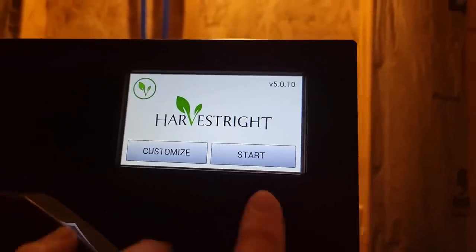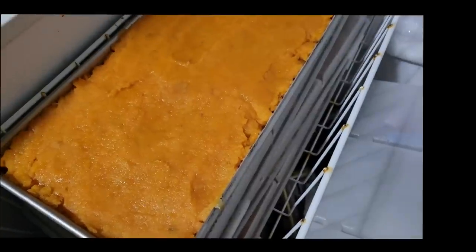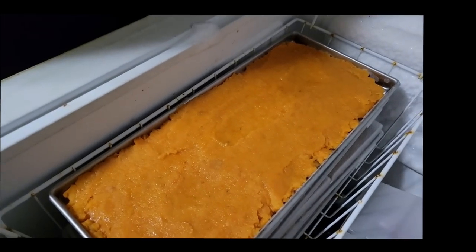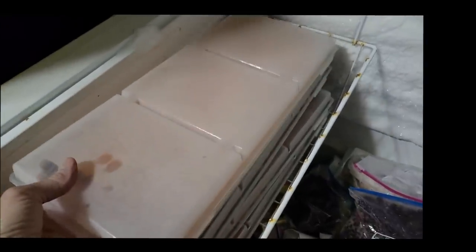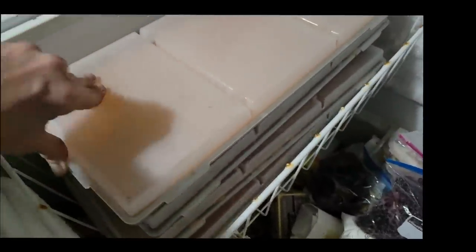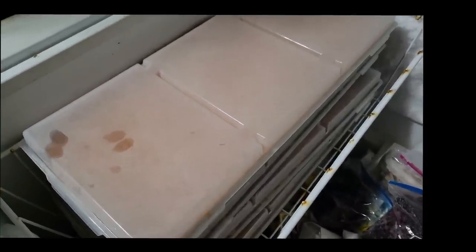We're ready to start. Mine is pre-frozen — I have four trays of mashed and sweetened sweet potatoes, they're frozen. This basket works perfectly; it keeps them level and having the lids you see how they're stacked up, they stack on top of each other perfectly. I just take my sweet potatoes, take the lid off, and put them in the freeze-dryer.